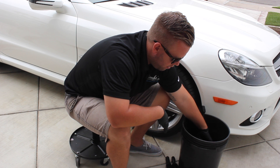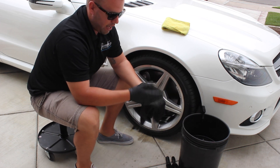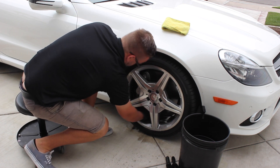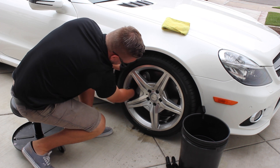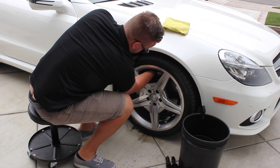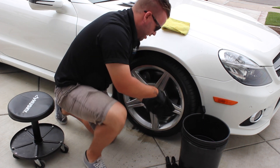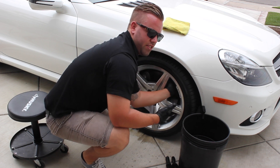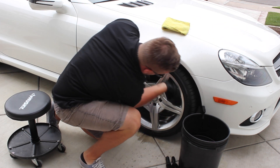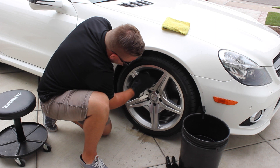I have my bucket over here with some ONR in it and my rim towel. What I do is usually work from the outside back in, really getting in there. This isn't ideal to be doing without a pressure washer, but it can be done. You really want to make sure you're wearing gloves because you're reaching in to get the really dirty stuff, making sure you're getting all areas of the rim — working from the inside out — and getting the brake caliper too.